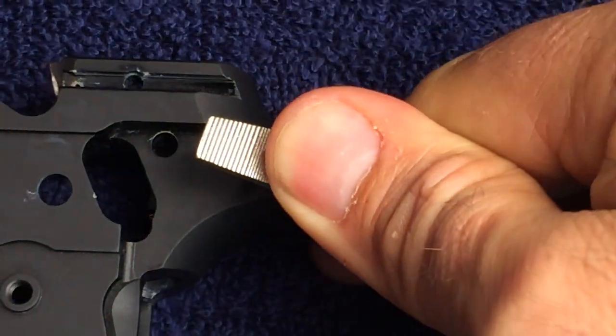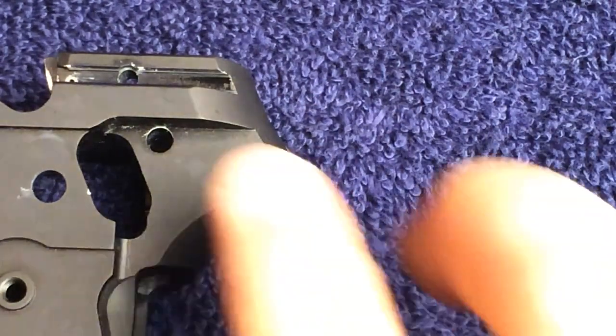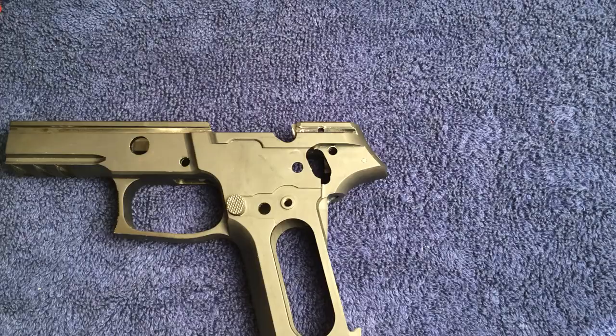Since this gun is well used and I don't have any Dura coat, I can use a flat bladed screwdriver to push the pin in. However, you may need to use a hammer or some other tool to pass it through.